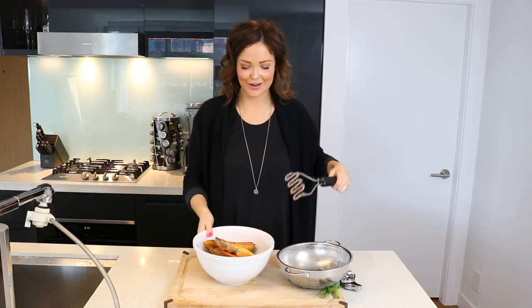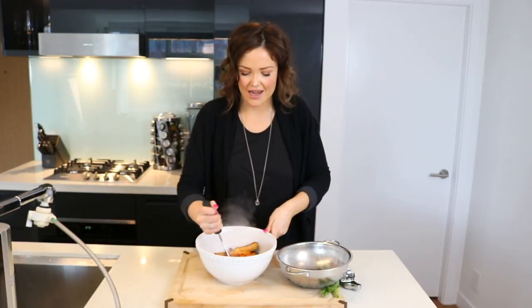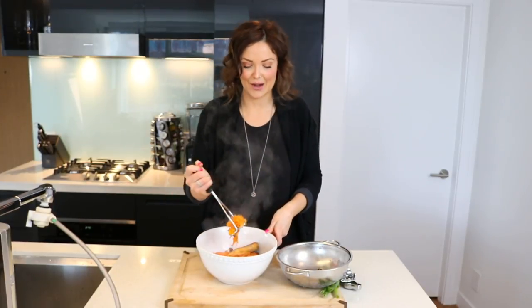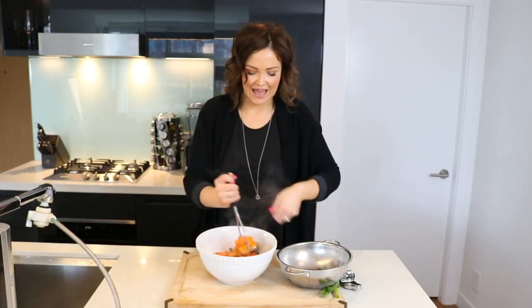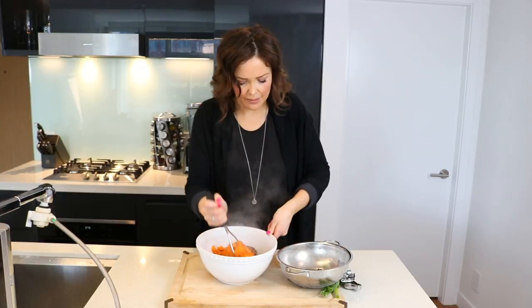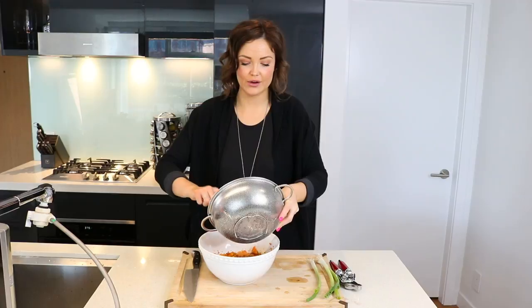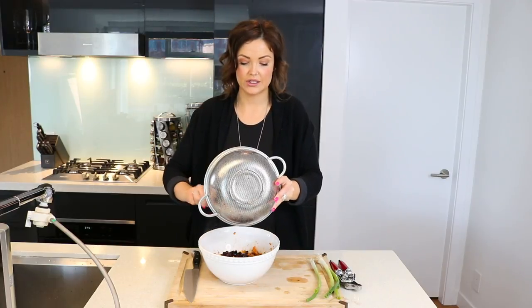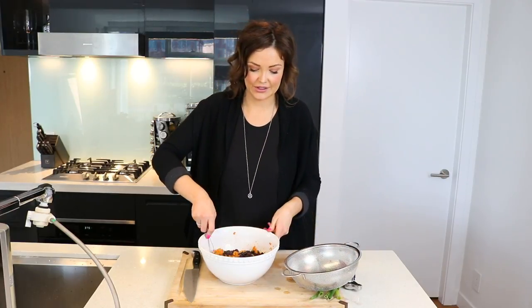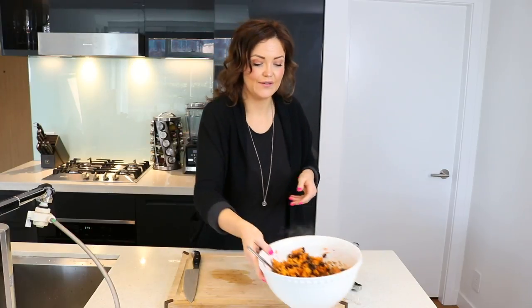So we've added our sweet potato to our mashed black beans and our spices. Now we are once again going to take our potato masher and mash those bad boys up. Then we are going to add the remainder of our black beans and stir those into the mixture.